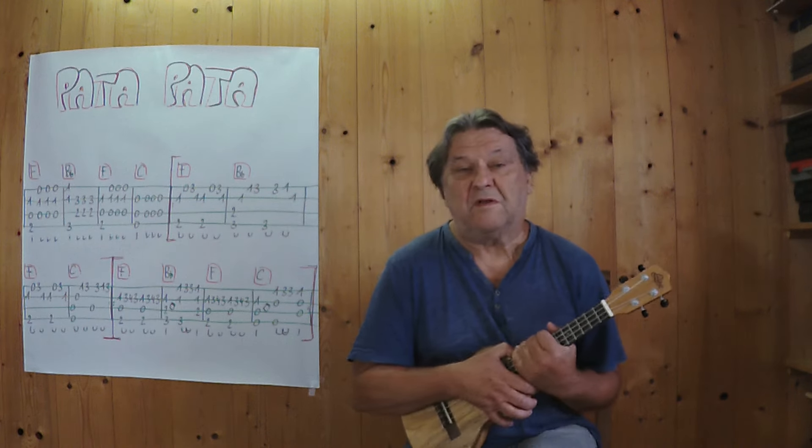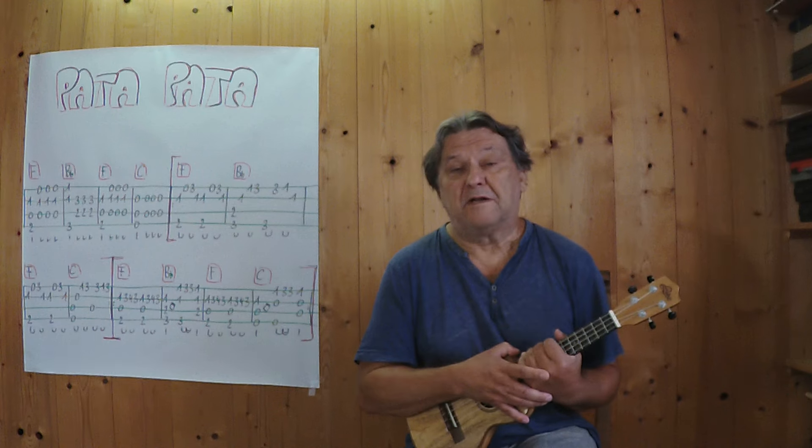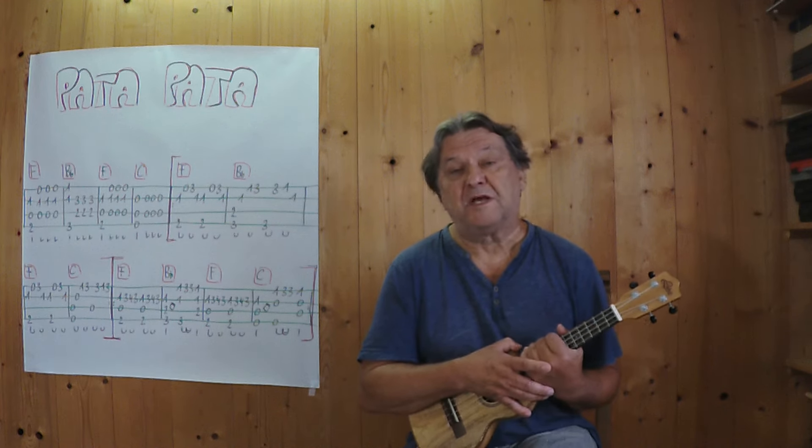Hallo, mein Name ist Helmut, ich komme aus Tirol und ich zeige in diesem Video, wie man dieses bekannte Lied von Miriam Makeba als kleines Instrumentalstück auf der Ukulele spielen kann.